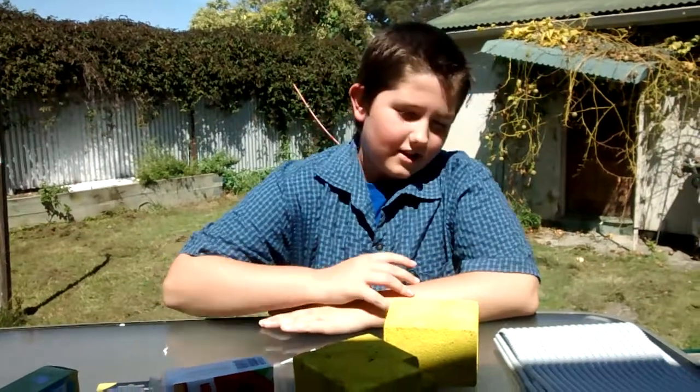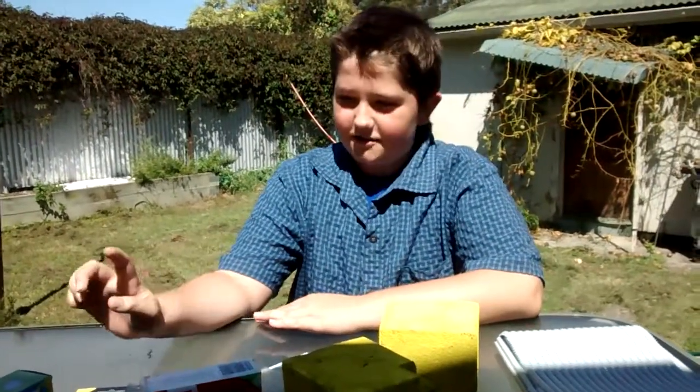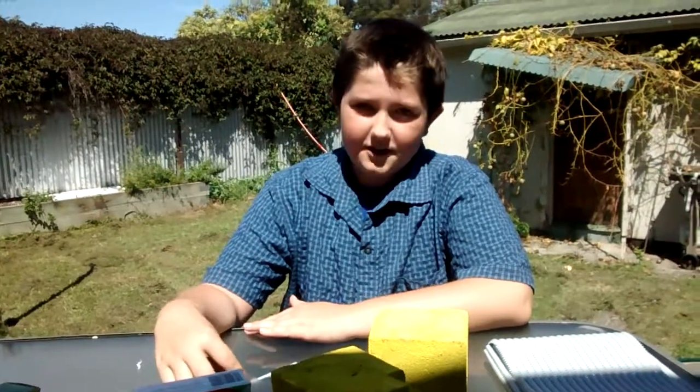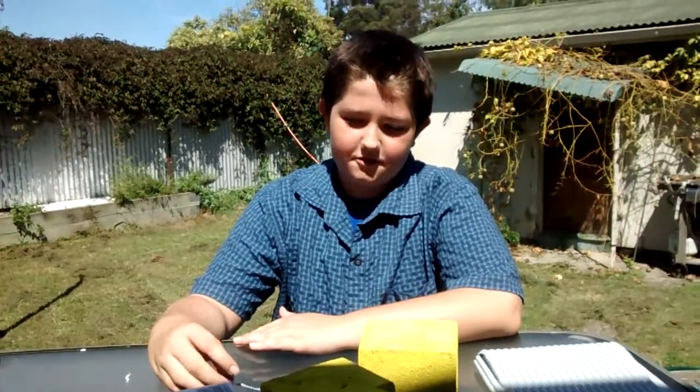Hey guys, Ian back here with another video for you. So if you guys didn't see my last video, I showed you guys an awesome building that I made for my Godzilla display. And I said I was going to show you how to make them, and I will.